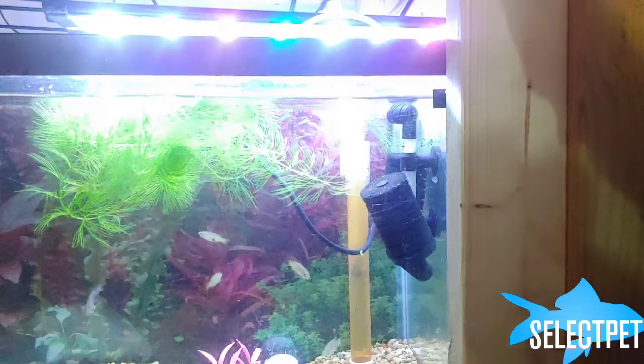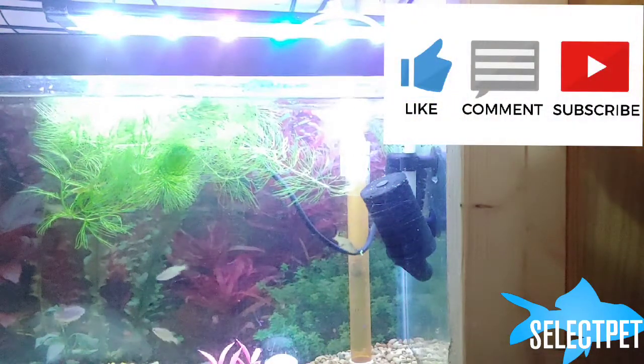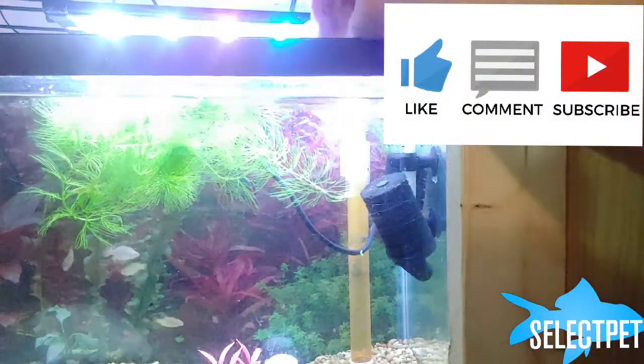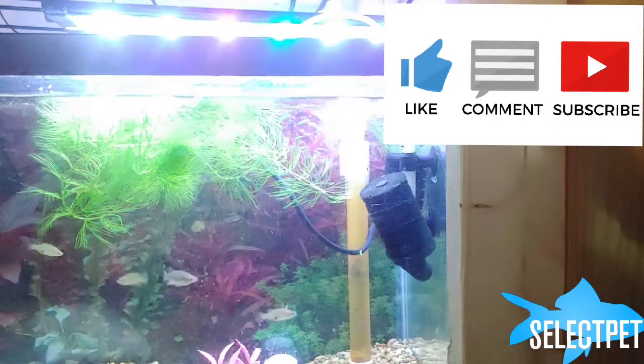Until then, if you haven't subscribed, go ahead and hit that subscribe button if you want to see more stuff about fish. And the notification bell will tell you when I've uploaded stuff.